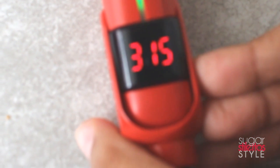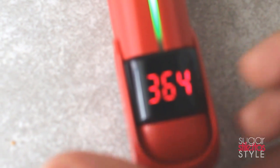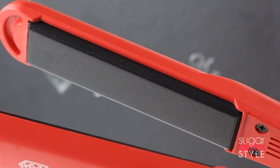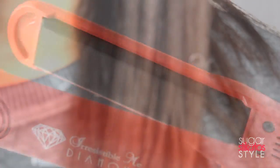Literally I turned the thing on, parted my hair to get ready to prep to straighten it, and it was already hot and ready to go. The flat iron, just like the curling wand, has an LED screen to let you know how hot it is. I always have to take mine all the way up to 450 degrees because anything less than the absolute max does not get my hair straight at all. The plates have diamond particles infused into them so that it keeps all of the oils, color, and moisture in your hair, leaving your hair healthy, shiny, and frizz free.